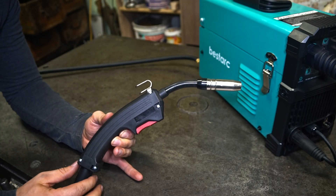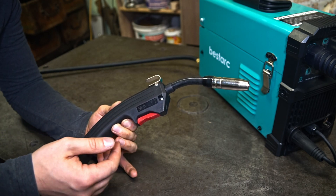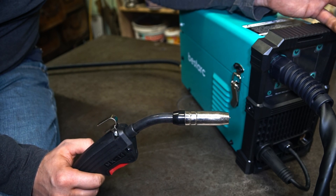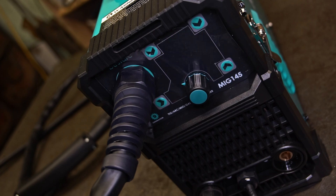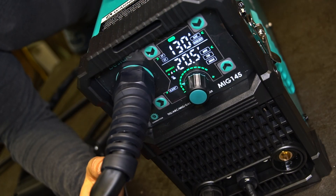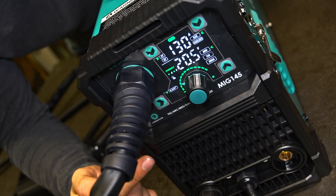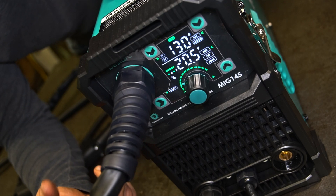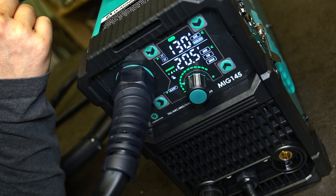This is the MIG gun we get with the welder, and it's used for MIG welding with or without gas. Sadly, it's not exchangeable, but that's usually what we expect from a cheap welder like this. The fan is really loud. It works only when the machine gets hot or when you start it, and when you are not welding it stops and waits. This welder can TIG weld, MIG weld, and stick weld.